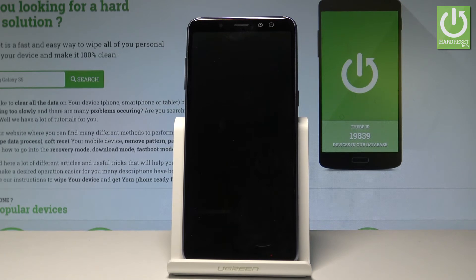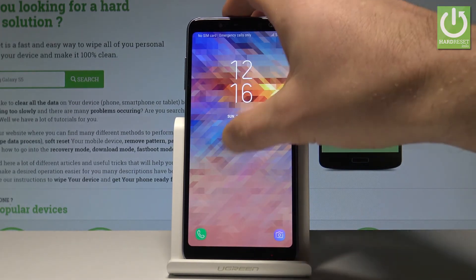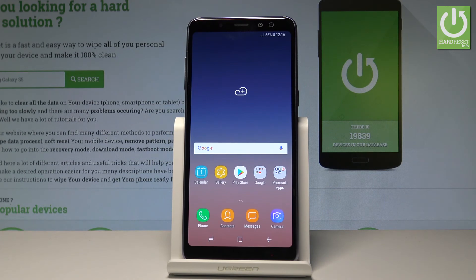You have to wait a couple of seconds until the operation is done. Let's unlock the screen and as you can see, right now you can use your device in normal mode.